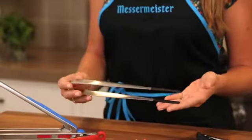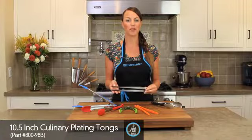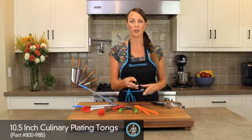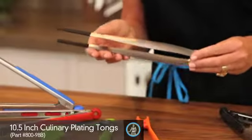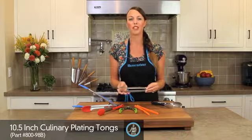Our plating tongs are gorgeous. They offer a stainless steel or a silicone tip, perfect for all your plating needs. Fine, delicate, intricate work that needs to be plated precisely can be done with our plating tongs, and they're so beautiful you can put them out for your dinner parties.